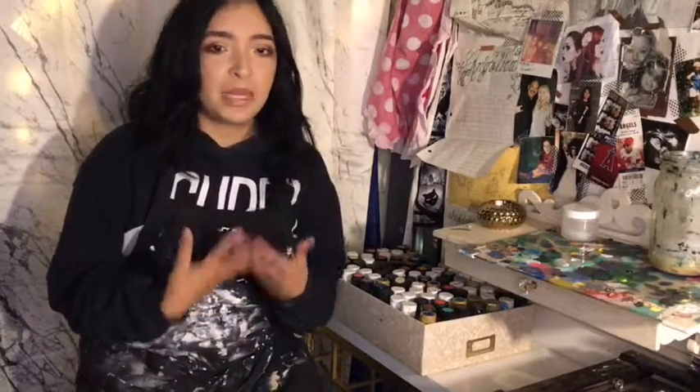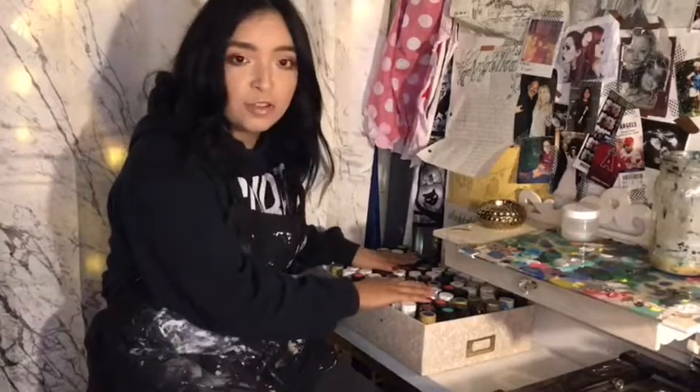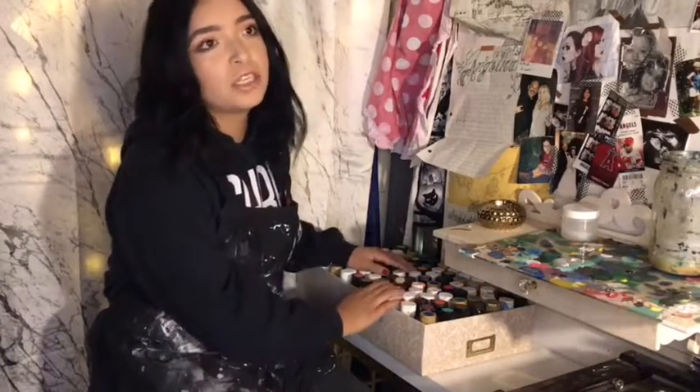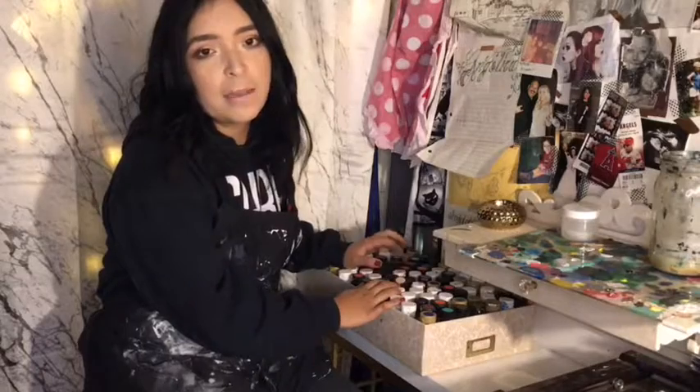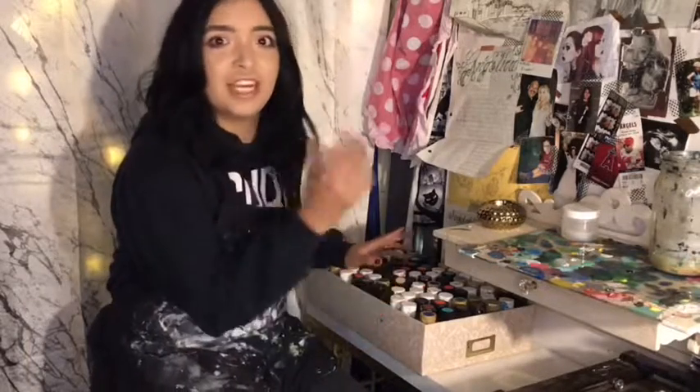I'm not 100% sure, but I want to do a three paint challenge. Since my medium is acrylic, I have a box full of acrylic paints and I wanted to randomly choose three paints so that way I can do the challenge.